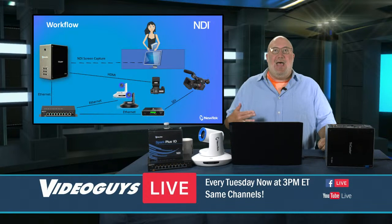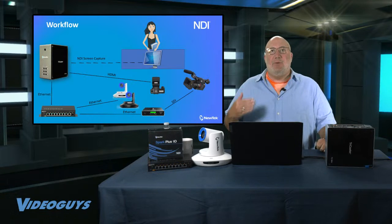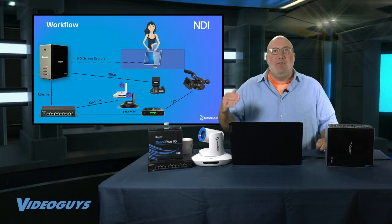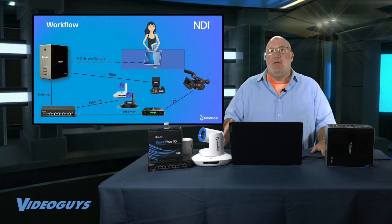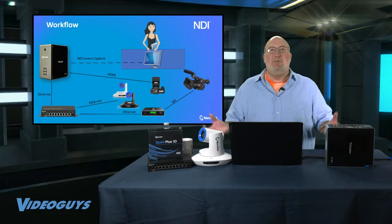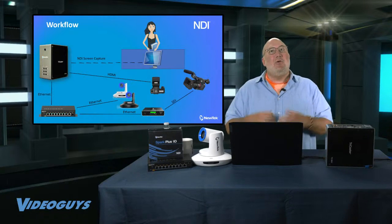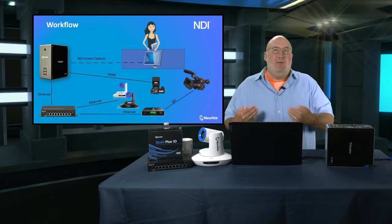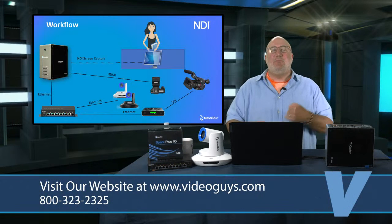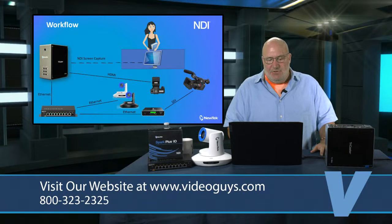I love that this unit has HDMI inputs. When we're talking to schools and churches with a $10,000 budget, they tend not to have SDI cameras. If they do, they might have one SDI camera. Most of their stuff is HDMI off-the-shelf cameras or PTZ cameras with NDI. So what I love about this product is it's really a best-of-all-worlds that lets you use existing equipment plus new equipment and grow forward — because most of us are shooting in 4K but streaming and presenting in HD.